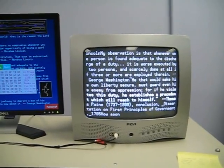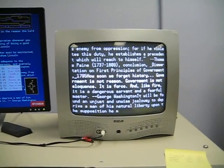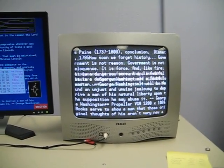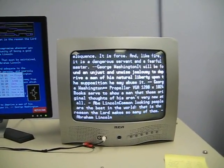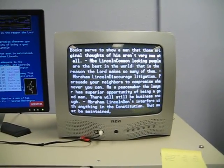The NTSC signal is actually color, but right now it's so hot in there that the crystal on the demo board has detuned to the point where the frequency shifted downwards a little bit and the TV cannot recognize the color burst anymore. So it's gone to black and white.